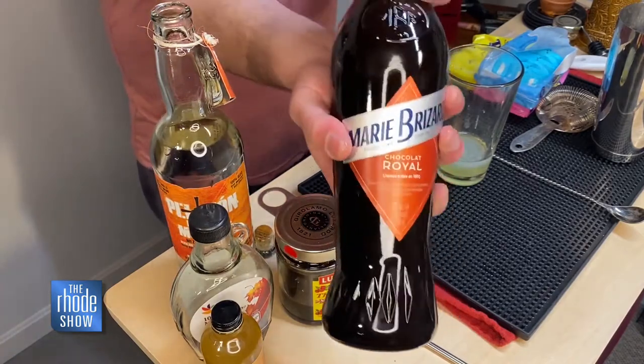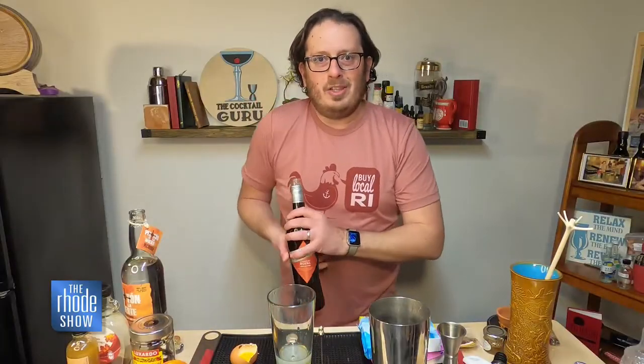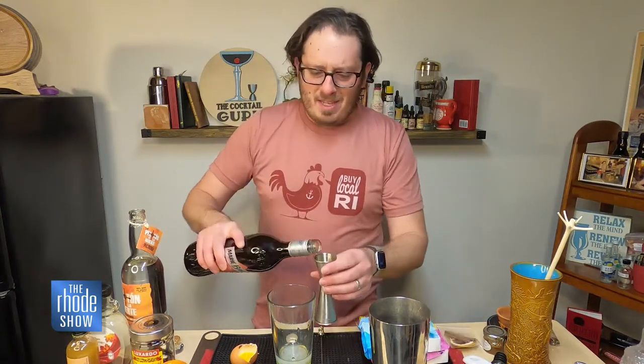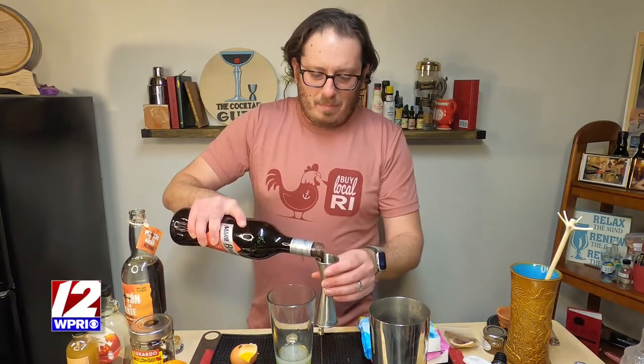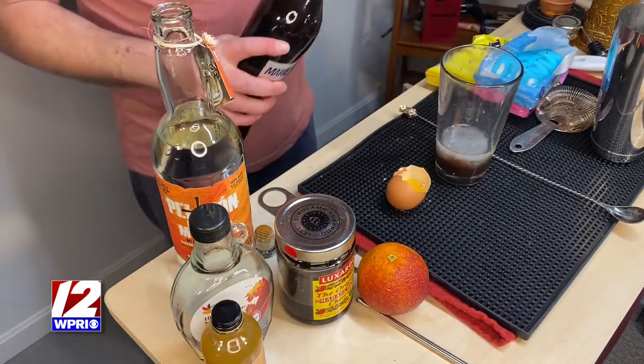And now some chocolate liqueur — this is Marie Brazard Chocolate Royale liqueur. Guys, this is so decadent. It reminds me of Easter chocolates, which is why it's going in here. I'm also doing an ounce of that.